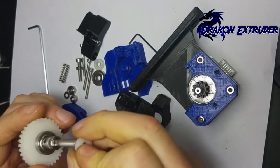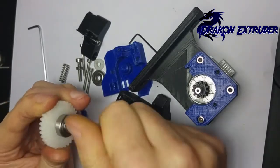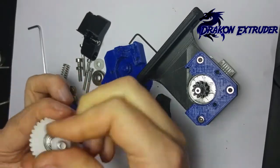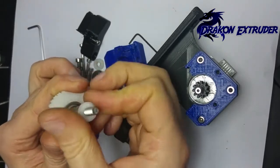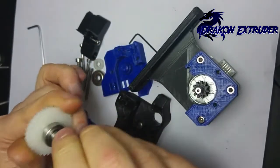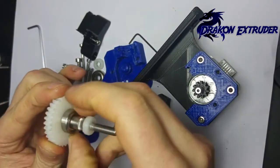Next up: printed washer and printed bushing. These should really be printed in nylon, but you can use PETG or ABS. They will be tight — you need to screw them onto the shaft.